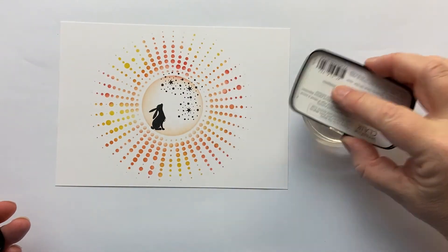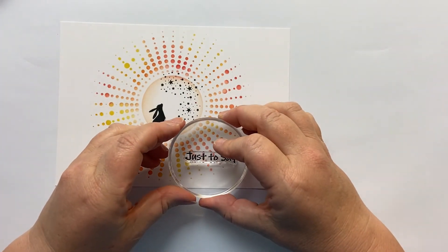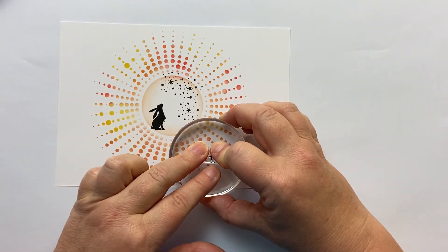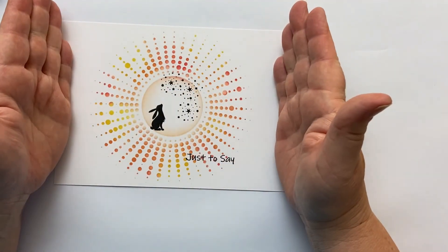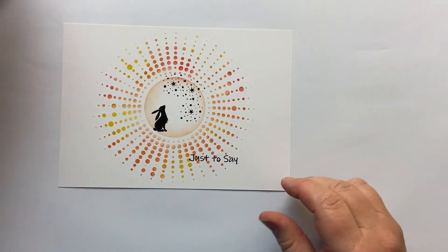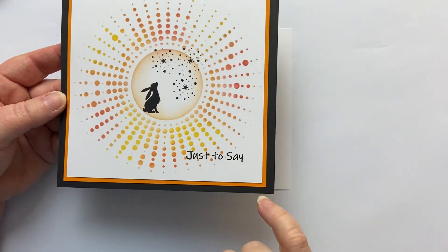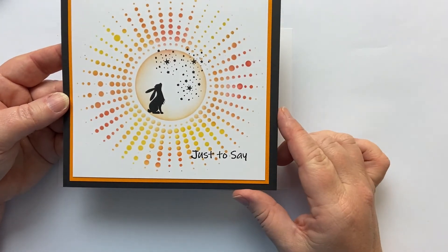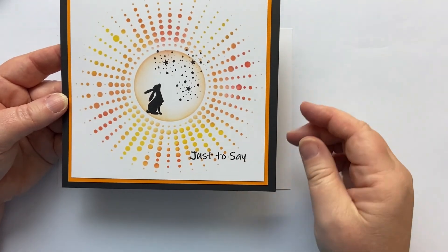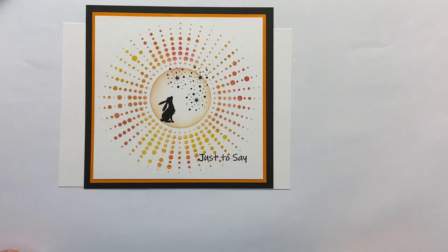Finally, I'm going to take my sentiment from that postmark set and just pop it there, so we create a balance in the whole design. Then I chop it down and mount it. I've mounted it on a bit of orange cardstock with a three millimetre border all the way around, then mounted it onto black card with a six millimetre border — so doing that really frames the whole picture. I hope you like it. I'd love to see your take on it and I'll be back soon. Thanks.